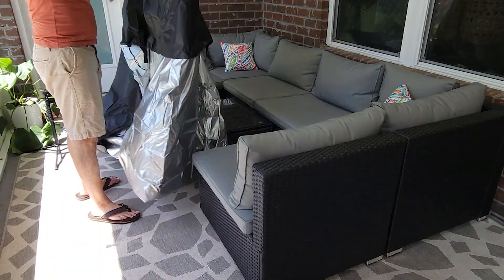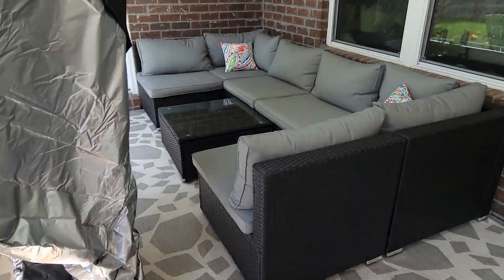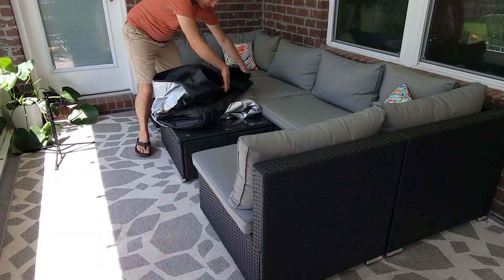And when guests show up or you want to relax outside, it folds up in a few minutes to reveal a dry, clean place to get comfy. If you have nice outdoor furniture and you want to keep it looking nice for longer than just a year or so, it makes sense to protect it with a cover like this one from Essort. And that's my point of view.